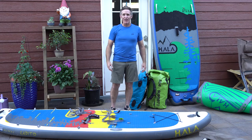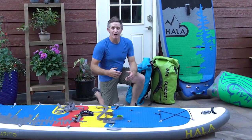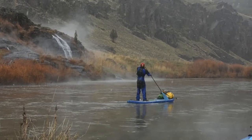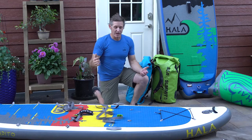Sup, everyone. I'm Paul Clark. We are outfitting river paddleboarding trips today. I wouldn't be a paddleboarder if it wasn't for the river, and I'm most excited about the river for doing multi-day trips.